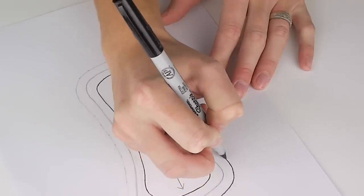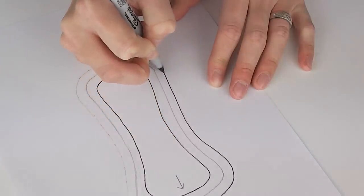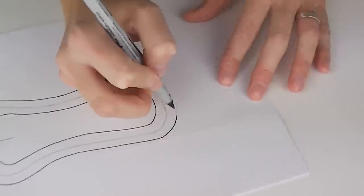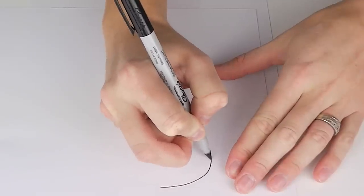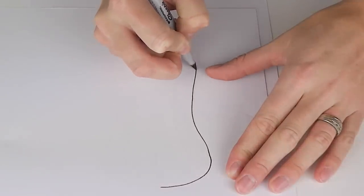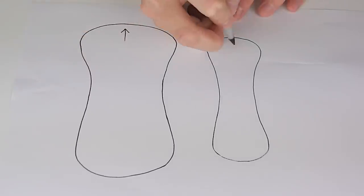Next take a dark marker and draw over your inner and outer line leaving your original traced line as is. These darker shapes will become your pattern pieces. Take your second piece of paper and trace over both shapes each on a separate side of the page. This way you have both pattern pieces available if you want to make more liners at a later date.